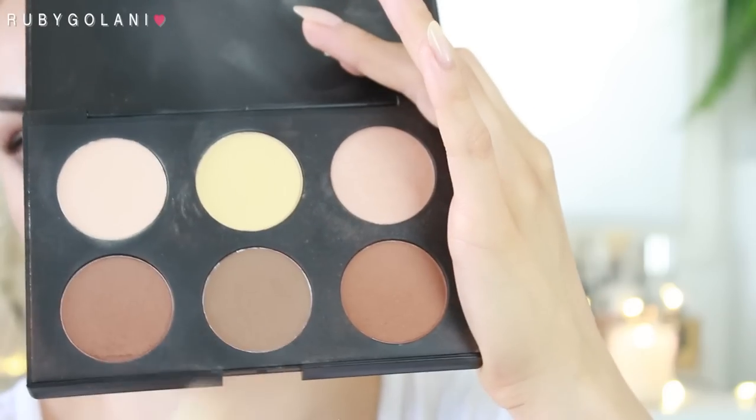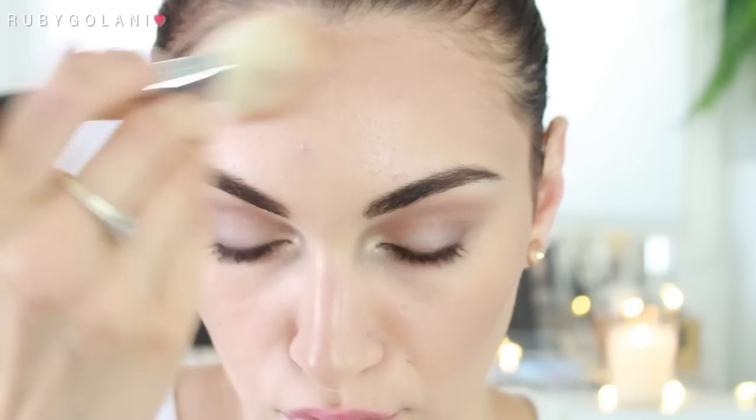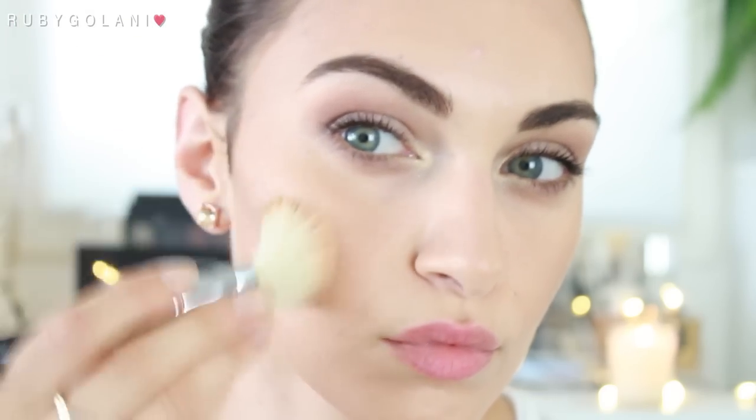Now I'm going to give my face a little more shape and definition using the Australis AC on Tour contour and highlighting kit. I'm taking the middle shade of contour and applying it to the temples, underneath my cheekbones, and slightly on my jaw. I want it to be very subtle, which is why I'm spending a lot of time diffusing the product.